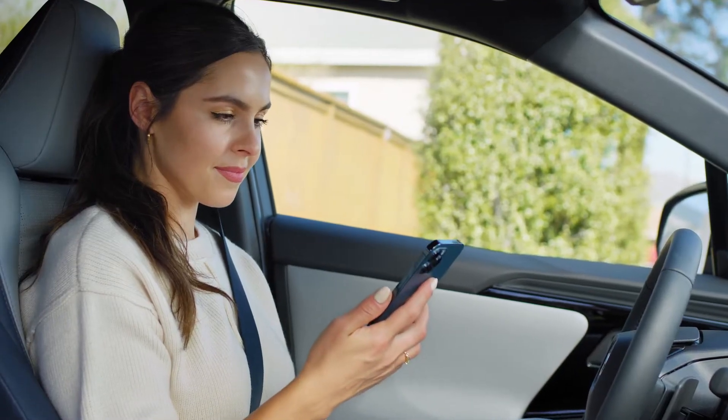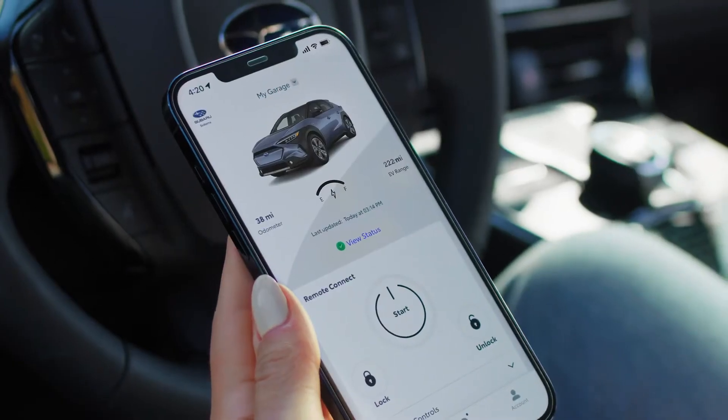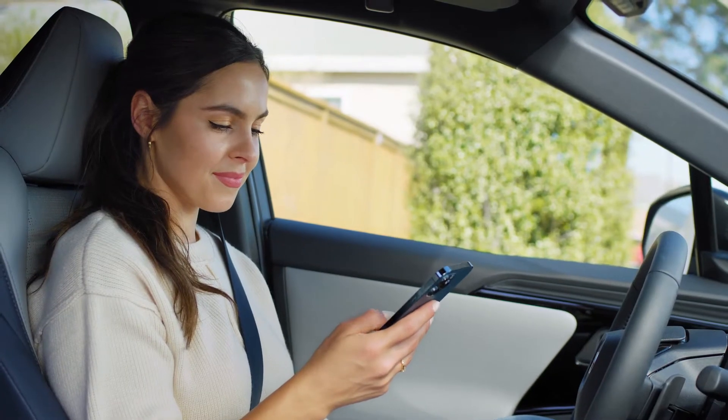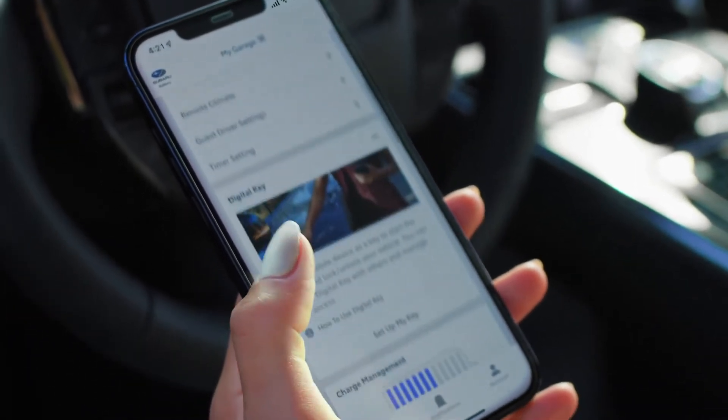To set up and manage your digital key, you'll first need to register for the Solterra Connect app and be enrolled in a trial subscription to Remote Connect. Also, make sure to have your key fob handy. Once your account has been activated, open the Solterra Connect app and scroll down to the Digital Key section.